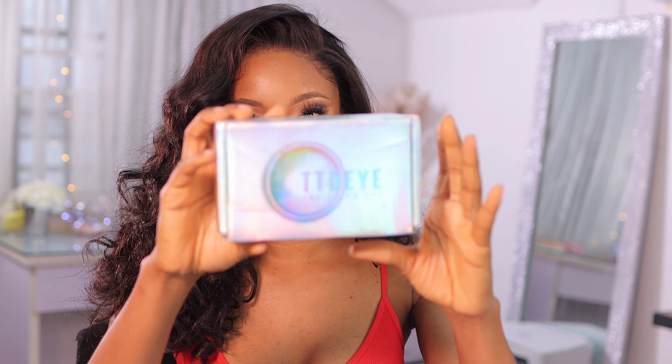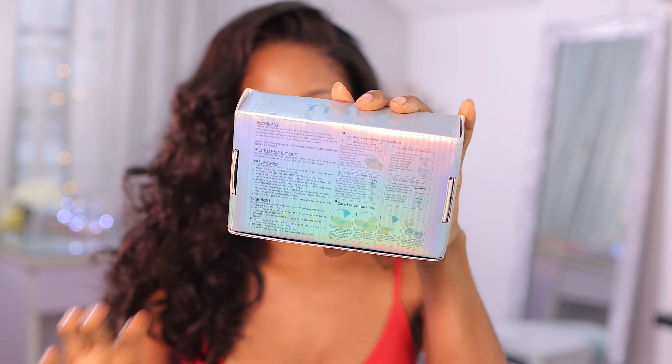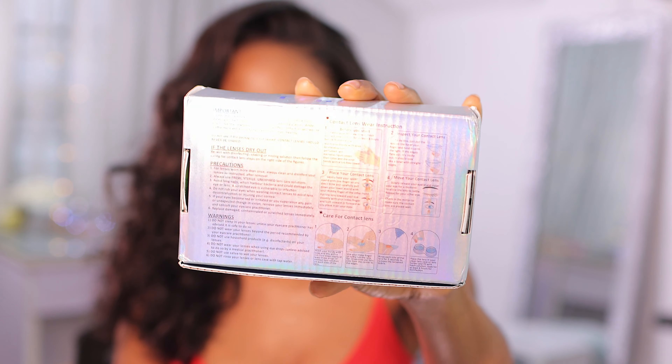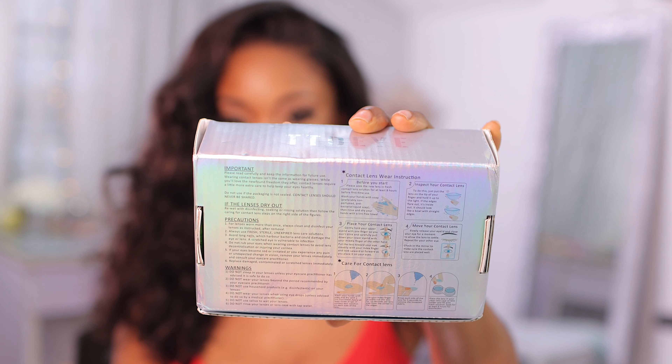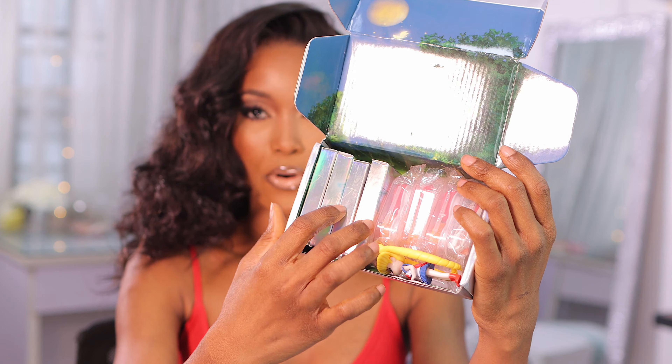This is the box it came in, and at the back you have your instructions. In case you guys are a beginner or it's your first time trying out contact lenses, do read the instructions.